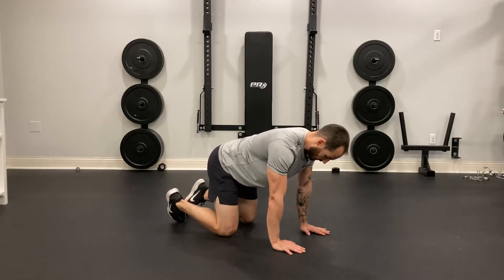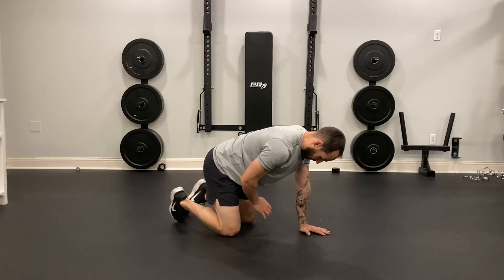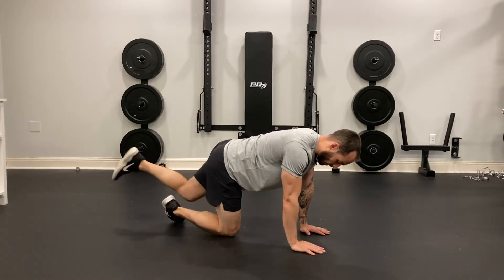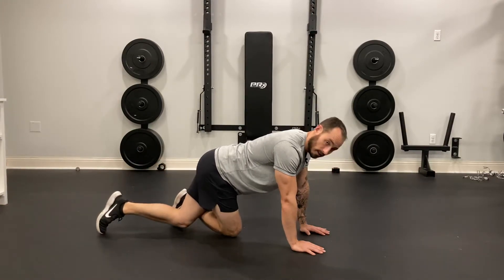Start on your hands and knees. If I'm going to work on my right knee, I'm going to bring my left knee over my right heel and lock it down.